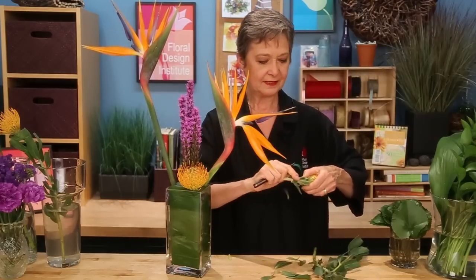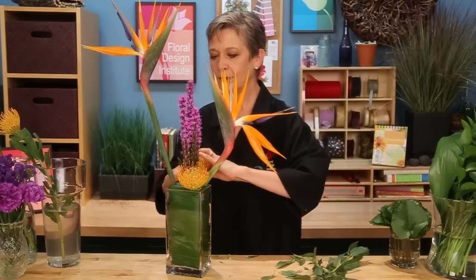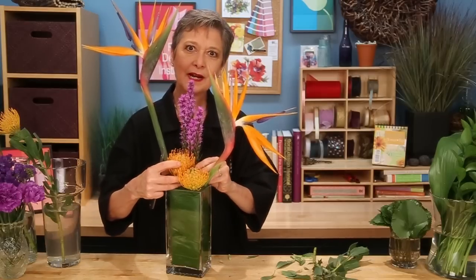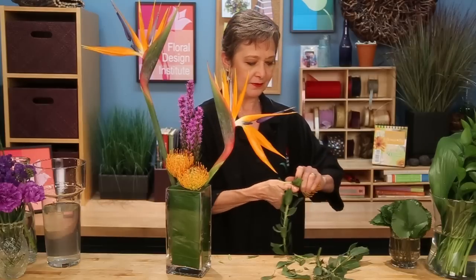Again, removing the leaves, cutting it short, and then terracing it just slightly above the first, but keeping it upright. And then the last one, pulling your eye around to the back side, creating depth — again, very short, wanting it right at the surface of the foam.